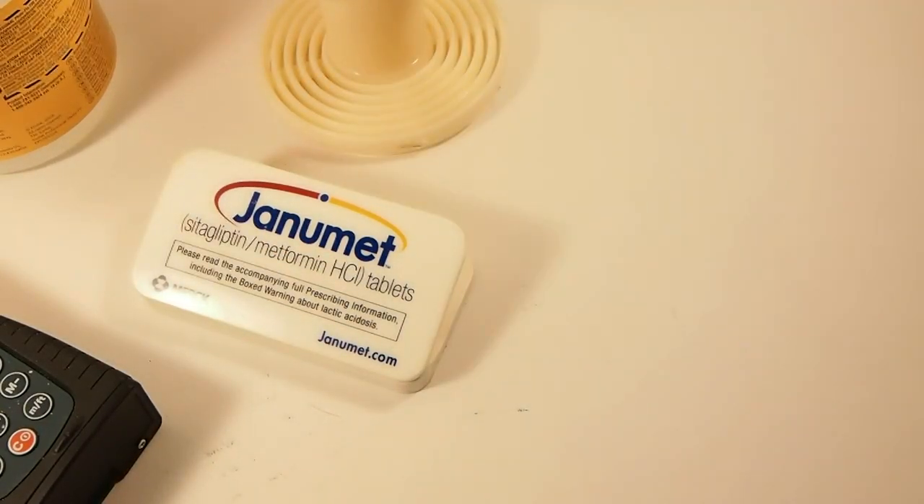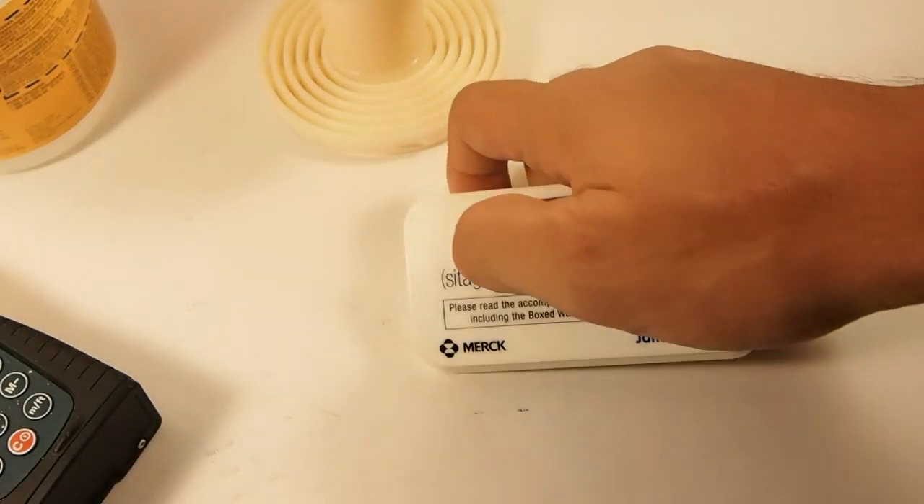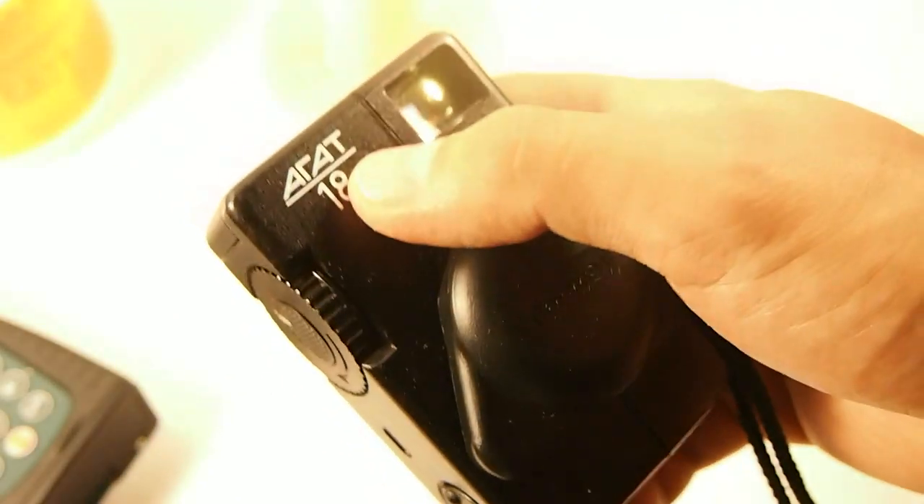So this is basically just a test video for my MacBook Pro and I just wanted to show you a few updates — things I buy on a regular basis. Remember the camera giveaway — to enter you have to go to that video and make sure you're a subscriber.